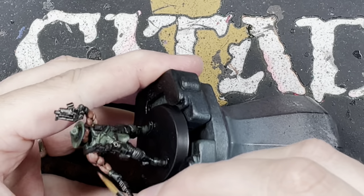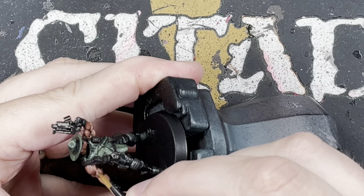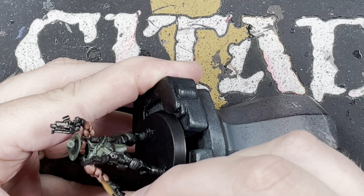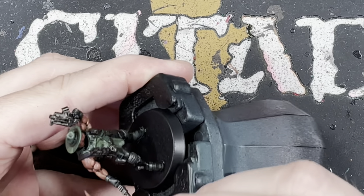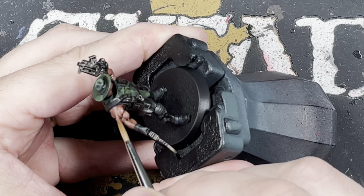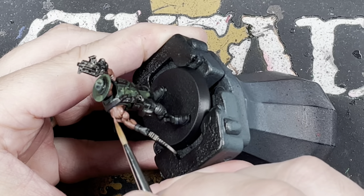Once that wash is dry, we're going to work on the skin — this is probably the part we'll work on the most from now on. We're just going to go back over with Bugman's Glow and pick out all the muscles, leaving the shade in the recesses.